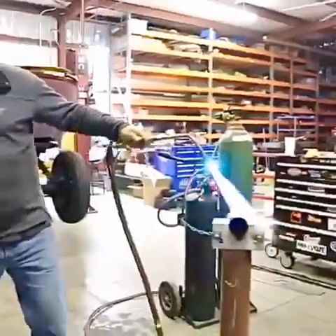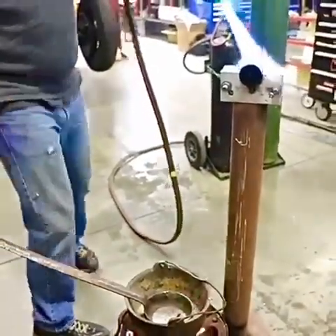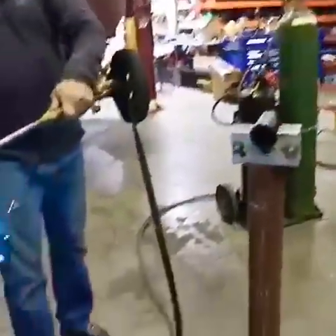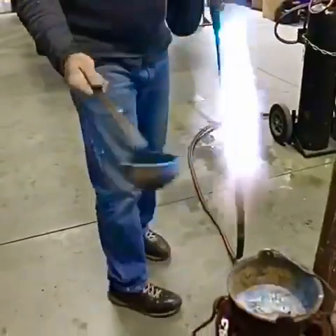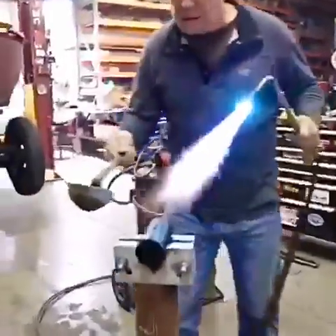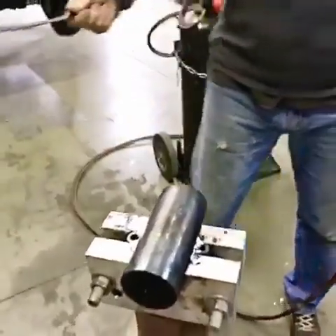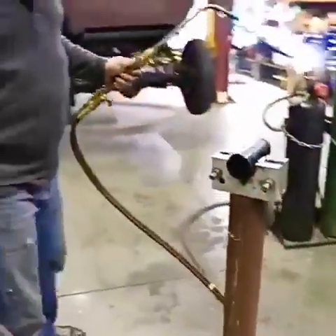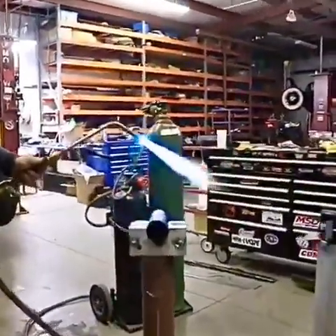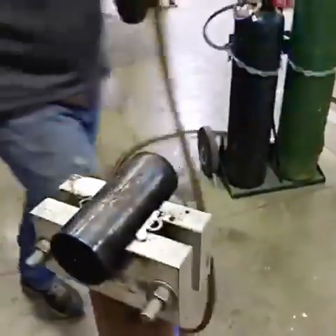I'm going to reheat this for a minute to make sure it's hot enough. Get a little lead in here. The key to this is pouring it fairly quickly — see how it comes up and runs around? That looks like a really good pour. That made it look so simple. Most everybody will think they can do that at home.